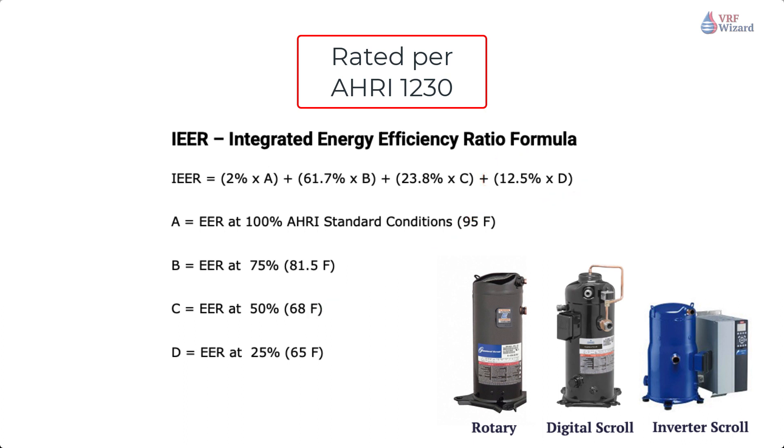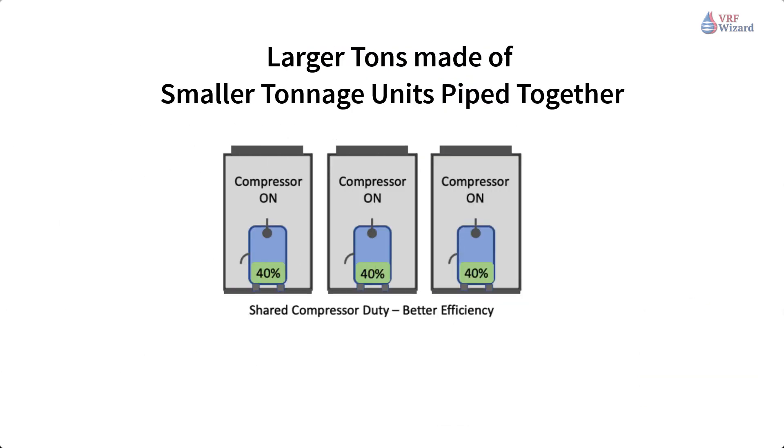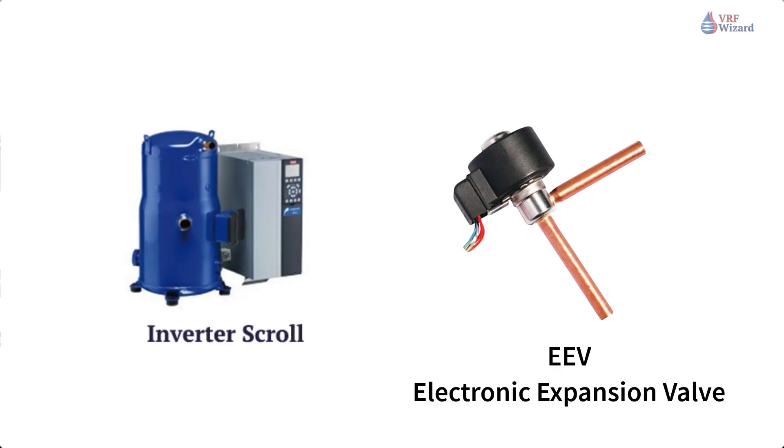Efficiencies are higher and energy consumption is lower when running at reduced capacities. This will be optimized across multiple connected compressors by running them at part loads before running one compressor at full load. As the formula gives the greatest weight to running at 75% load, followed by 23.8% at 50% load. Larger capacity systems are achieved by mating several smaller units together. The use of inverter duty compressors and electronic expansion valves (EEVs) provides a method for stable temperatures and pressures in addition to energy savings.